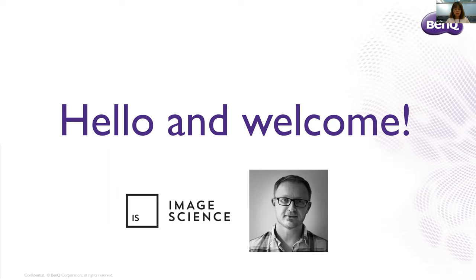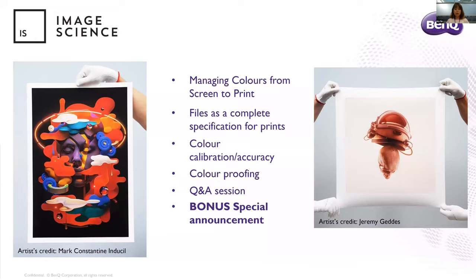We will go through some topics in our webinar today. Jeremy will share his knowledge and experience managing color from screen to print to achieve perfect results, like artists such as Mark Indusel and Jeremy Geddes. Topics include your files as a complete specification for your prints — including file types, bit depth, and correct image resizing and layouts — color collaboration and accuracy, and color proofing including ICC profiles and traditional soft proofing versus hardware-based soft proofing. Jeremy also received a large amount of topics in advance from attendees and will try to cover as much as he can.